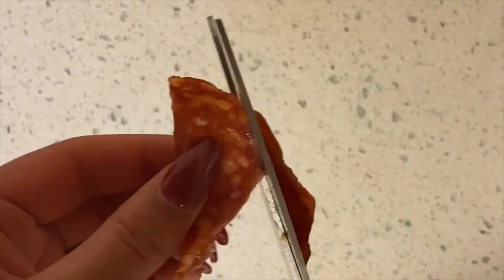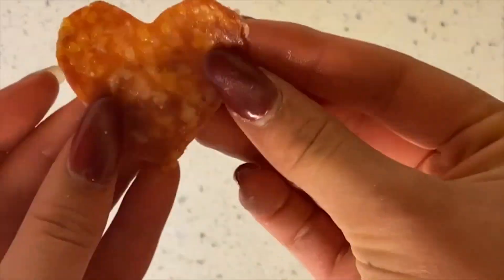To prepare your toppings, fold the pepperoni in half and cut with kitchen scissors to make a heart shape. Then cut your mozzarella balls and cherry tomatoes in half.